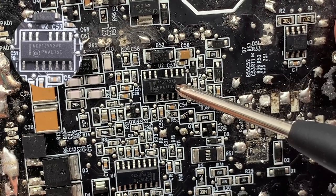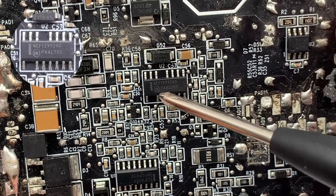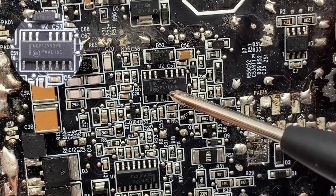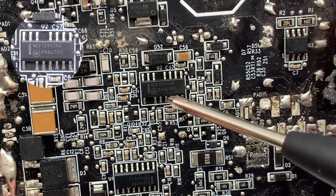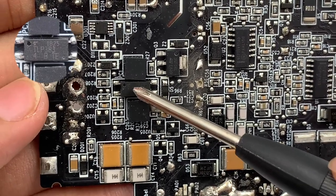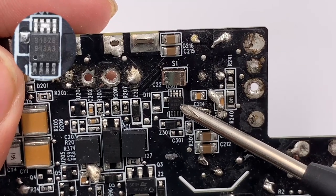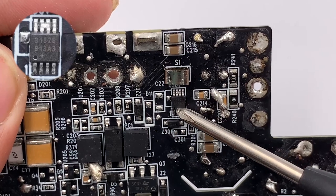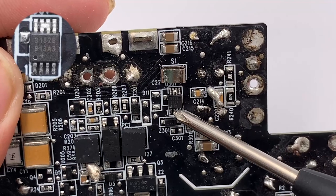The LLC controller is a high-performance current mode controller for half-bridge resonant converters, model ON Semiconductor NCP13992. It integrates a 600V gate driver and can also control the PFC controller. The optocoupler straddles the primary and secondary circuit of the PCB and is used to regulate voltage. This is a digital temperature sensor from MAXIM MAX31826, which can detect temperature and control power to prevent the power supply from overheating.